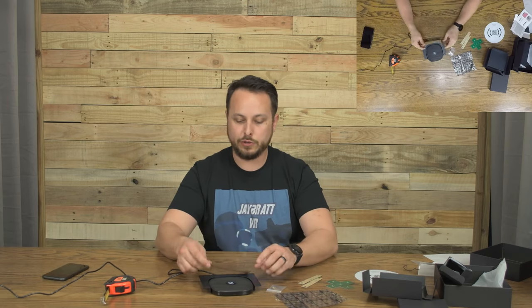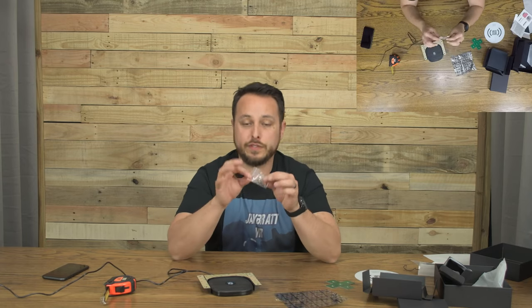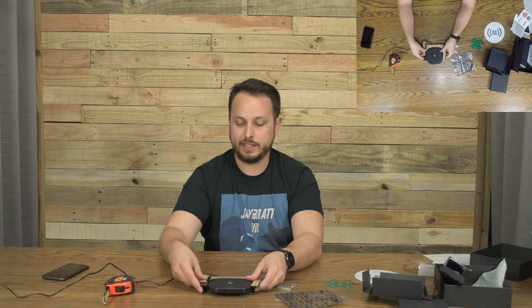They include everything you need — 3M stick tape to adhere it, plus screws if you prefer. There are four little screws that go into the desk through the bracket, and then two tiny screws that hold the charger itself in place inside the mount.